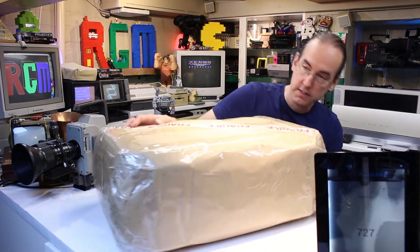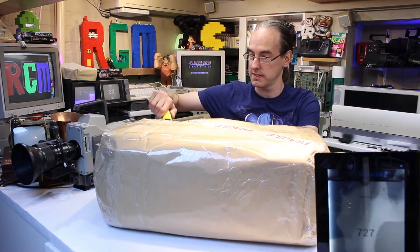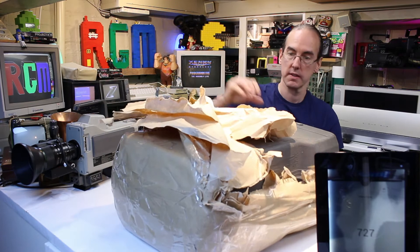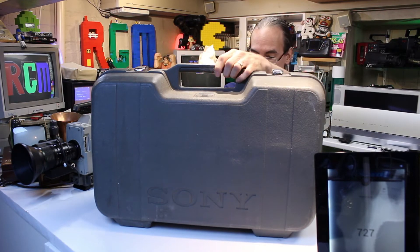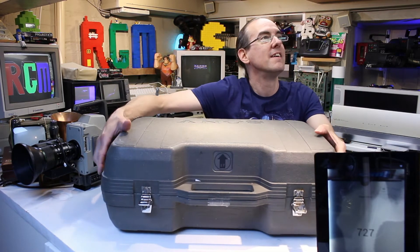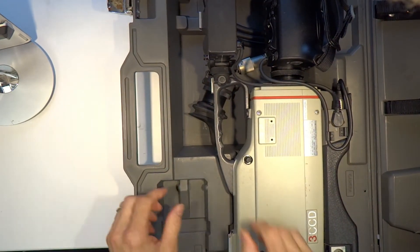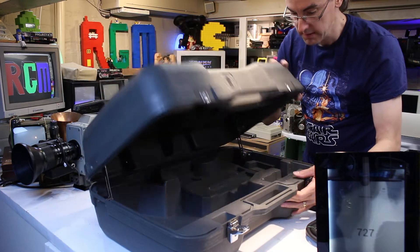Here we are. This one's in its original case. I've been quite excited about opening this - I've had it in the house for about a week. Wow, that is a big case. Right then, let's open it up. It's a very nice case.